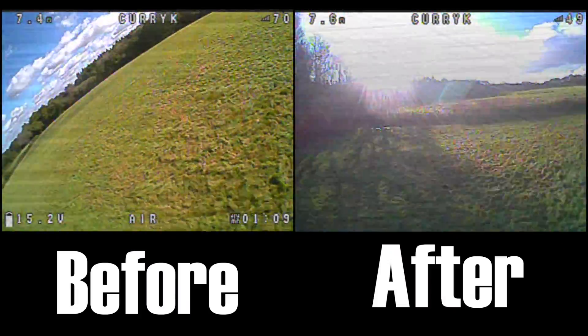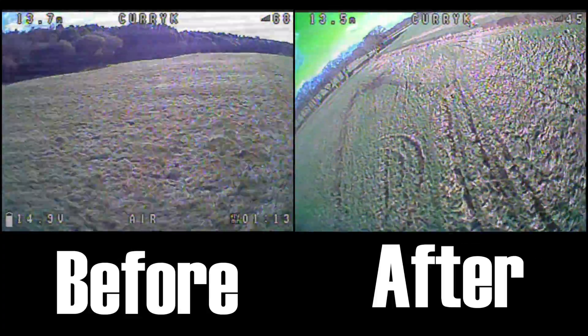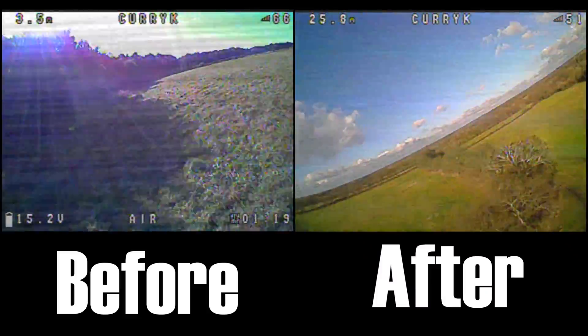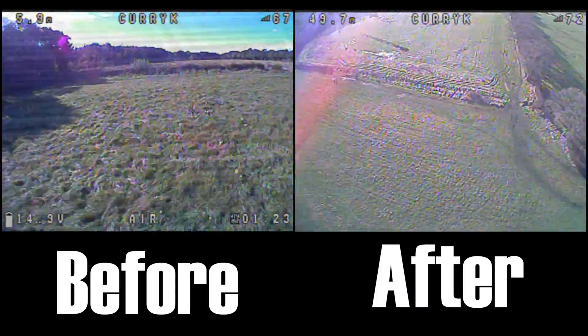If you've got some noise, it's not a bad thing to try because it's pretty easy — just pop an extra capacitor on your ESC terminals where your battery lead joins and see if it helps. So I'm kind of like, yeah, it's pretty good.